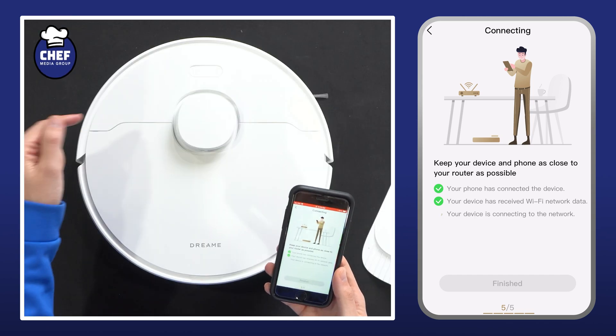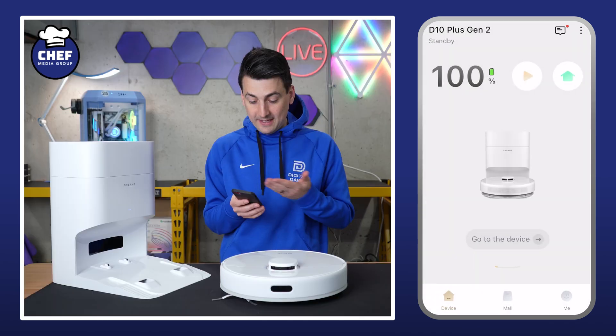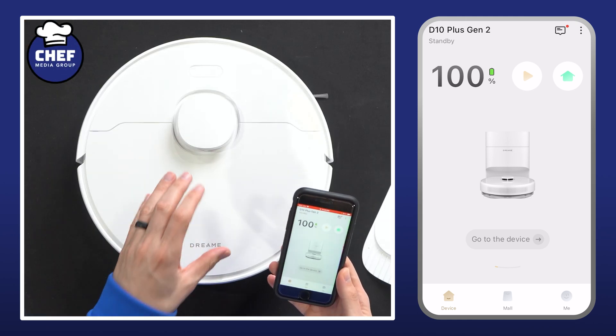Network connected successfully — another voice prompt. Now the finish button is available, we can select that. And there we go — we have just successfully set up our Dreamy D10 Plus Gen 2.